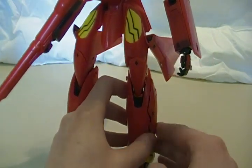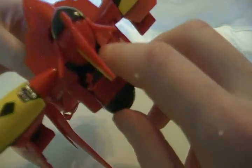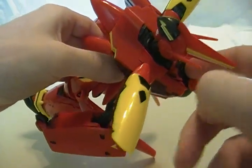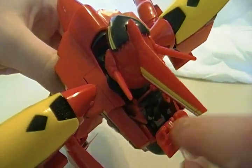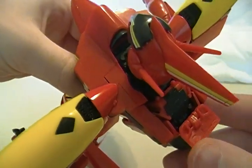There's one more feature in battroid mode I should mention. There is a hatch here, just like in the show. If you can get your finger in there, you can pull up this little black part, and — I don't know if you can see it on camera — but there's Basara sitting in his seat, ready to get in and out of his Valkyrie.